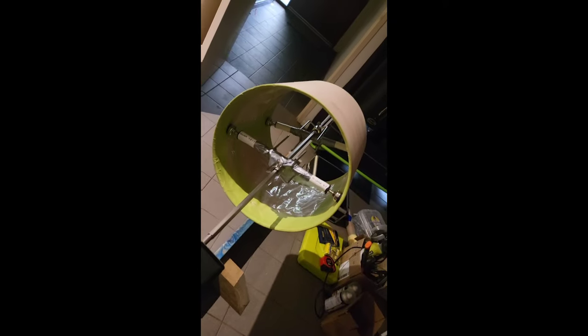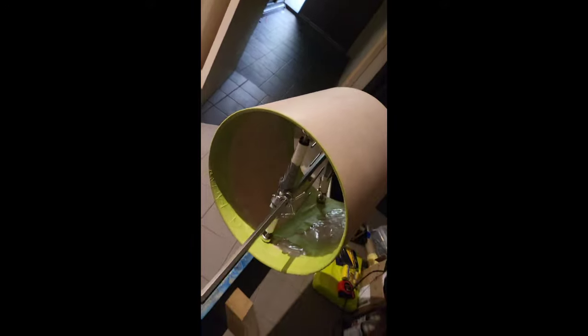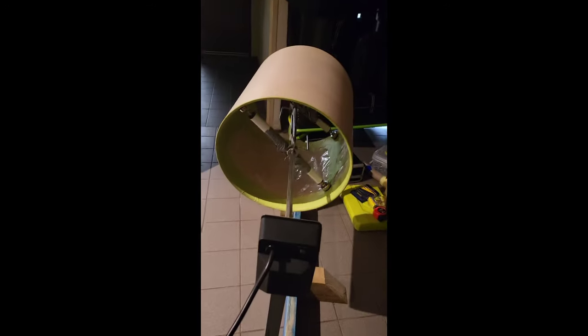I could put resin on it if I wanted to, but I reckon that would stop it from cooling, so I'm going to try just a polyurethane spray first. Let's see how that goes.